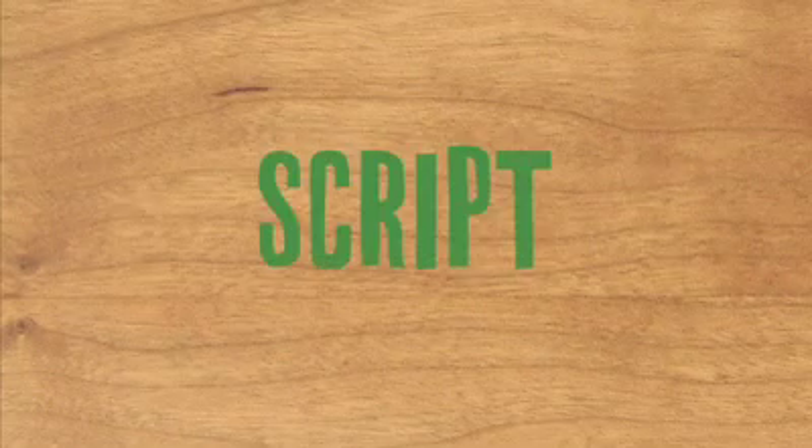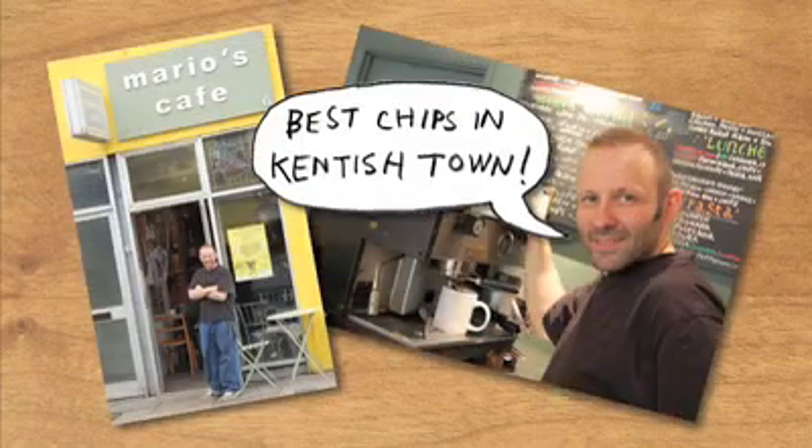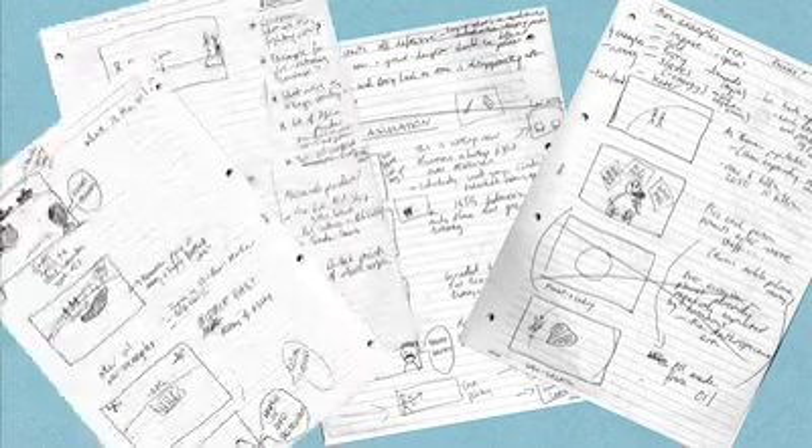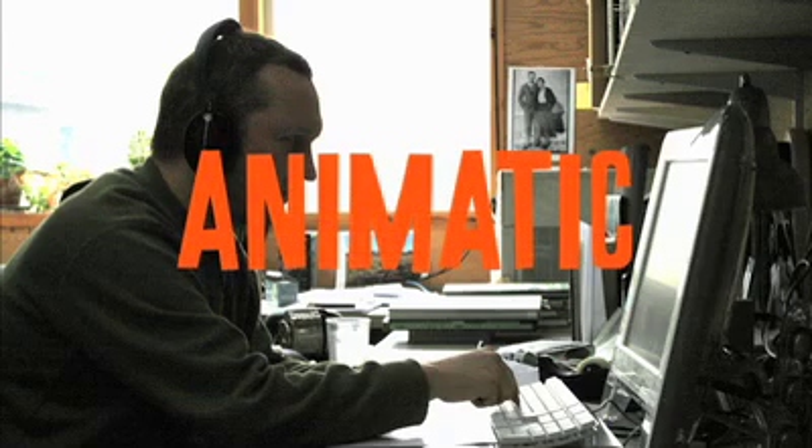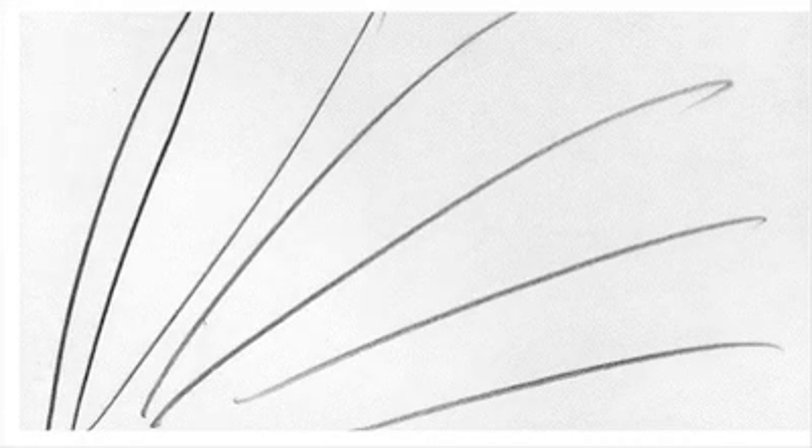First we needed a script. For this we found an excellent local cafe where Franny scribbled down notes and ideas while I made helpful suggestions. Afterwards, back in my studio, I roughed out an animatic, which is basically a storyboard made into a movie.